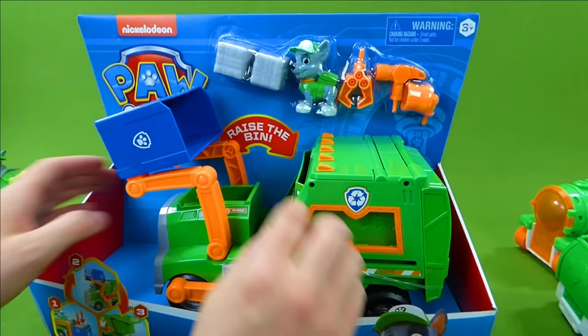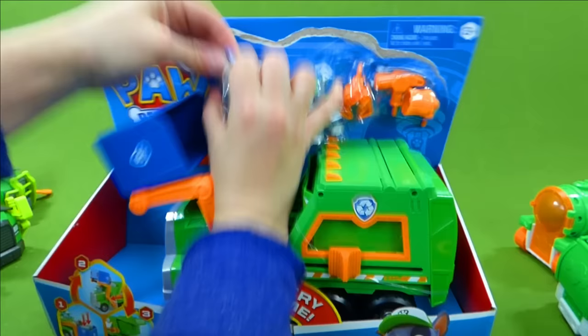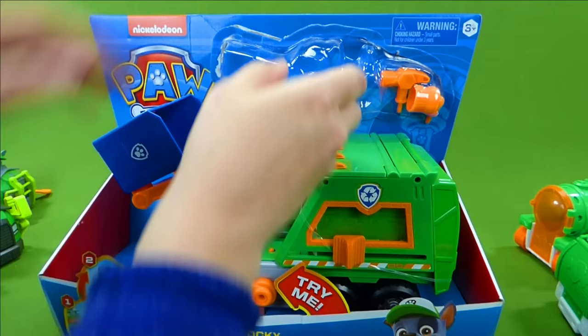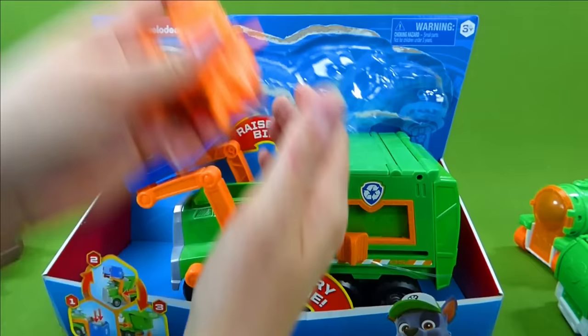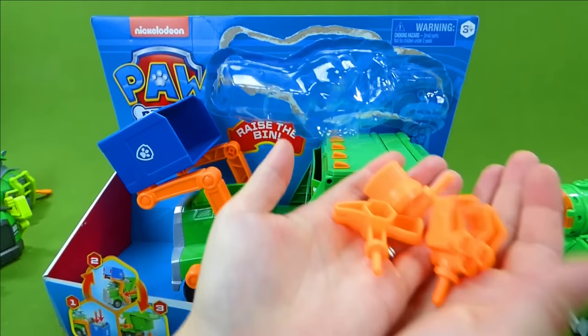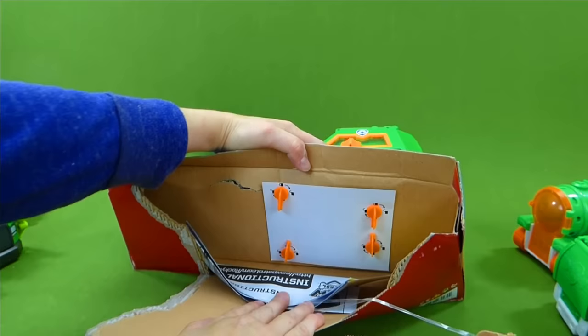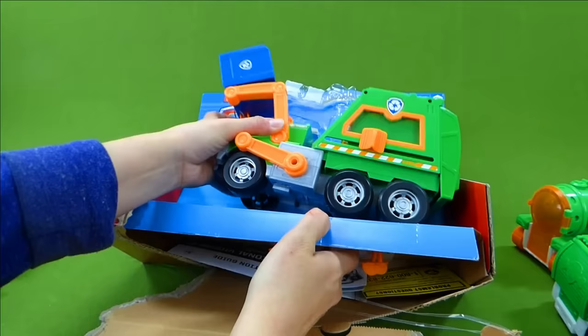We're going to get Rocky and his metal out. We have some metal that we're going to put in our truck, our Rocky character, and we also have some tools. Let's see how to get this truck out. There we go. We've got some directions down here, a couple of things to turn. It's free! Now we can see what it does!